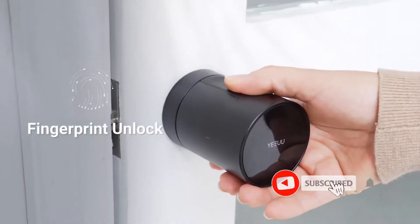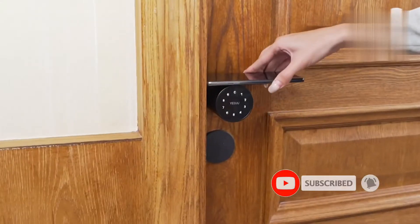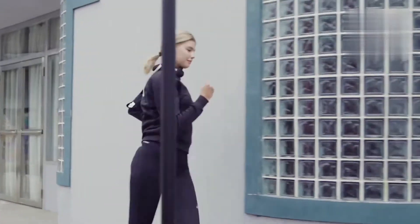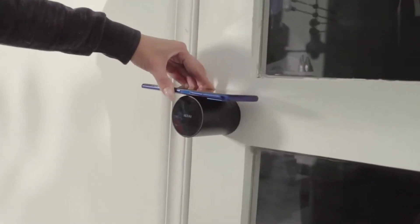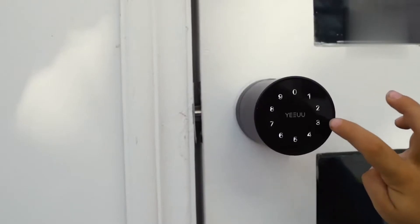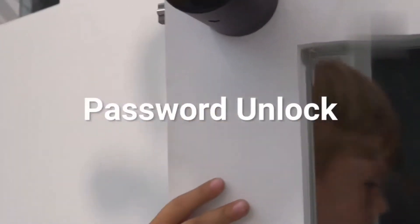S1 Smart Lock has various unlock methods. It is safe and convenient. You can unlock the lock easily with the light touch. Your smartphone is your key. If you don't have a smartphone, enter the password using capacitive touch mode. Then you can safely lock and unlock the door.